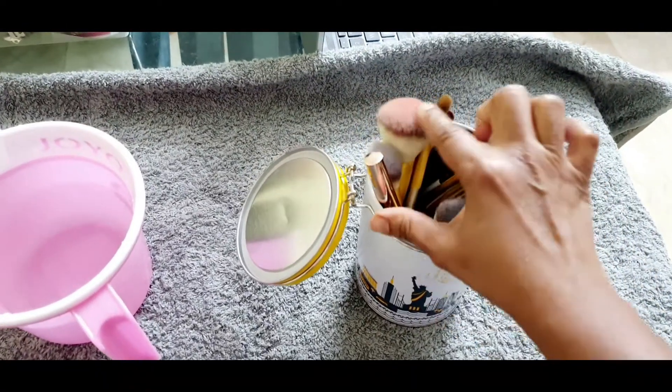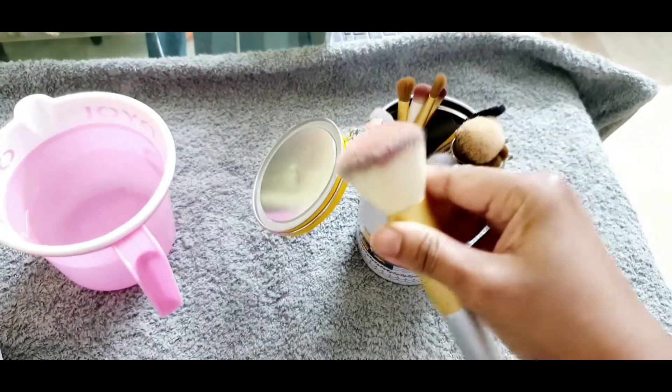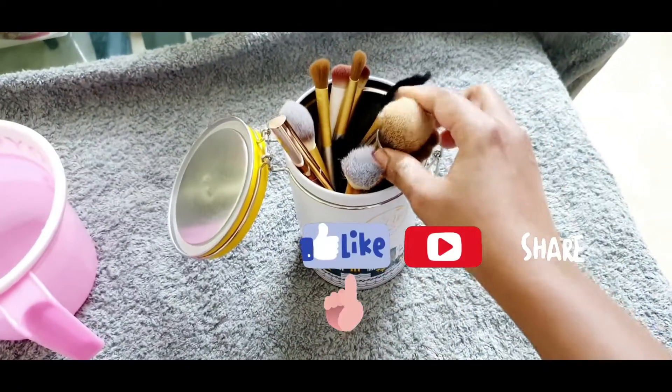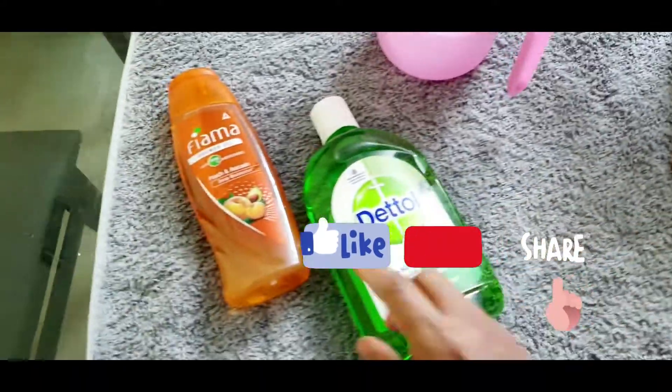Hi guys, good morning! How are you all doing? Today's video I am going to share with you all how I wash my makeup brushes. It's super simple — you can wash them easily at home with simple products, whatever you have.